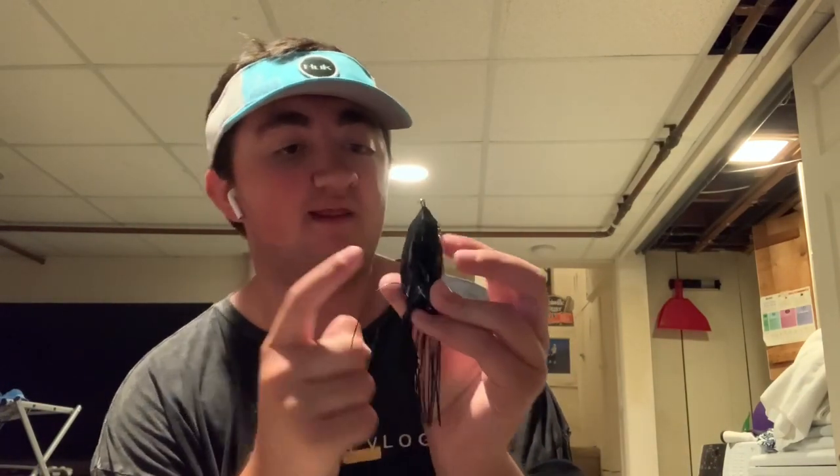Another big tip about these Filthy Frogs by Googan Baits — the bellies of the frog. The Ghost Gill belly has a glitter bottom, which is very significant and attractive to the bass. The black frog with the black belly is good for sunny days, and the white frog with the white belly is good for cloudy days. I highly recommend the Googan Squad Filthy Frog. The next brand I like to use is Sabeal — specifically the Sabeal Pivot Frog. I have three right here.